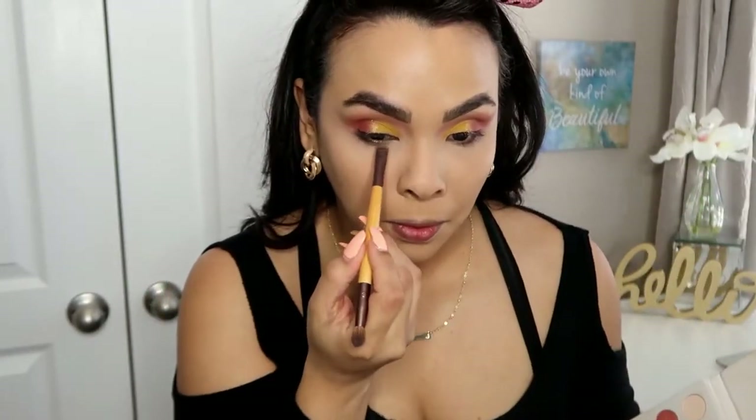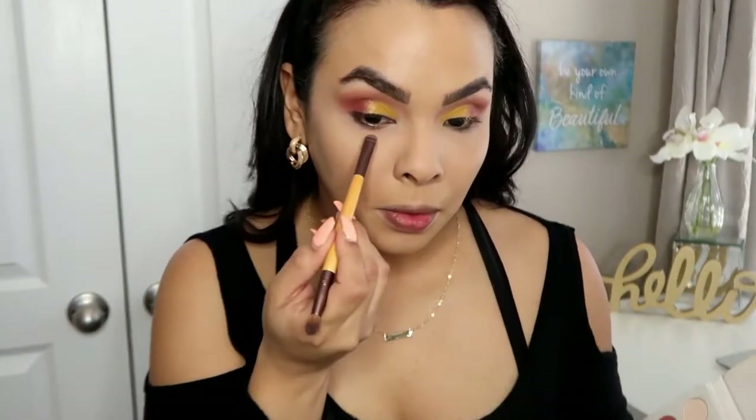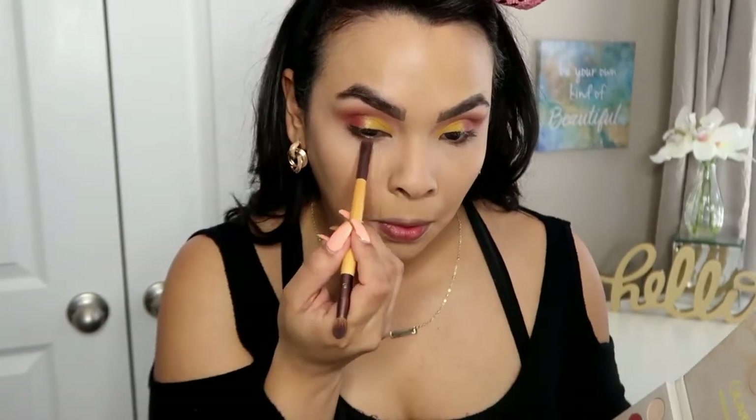Going back into the Colourpop palette, I'm just going to use the same shades that I used on my eyes for my lower lash line.